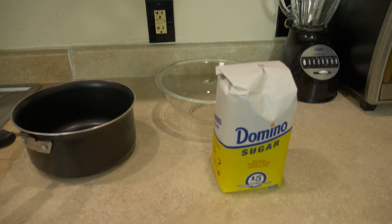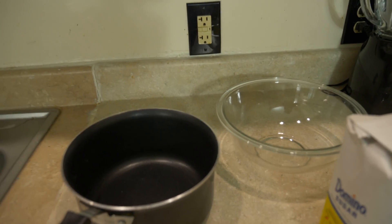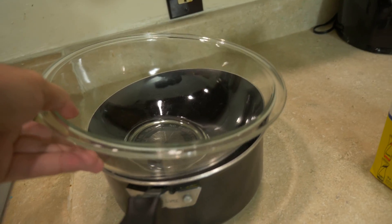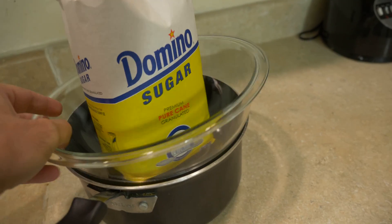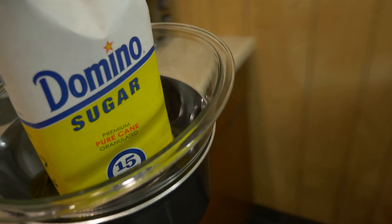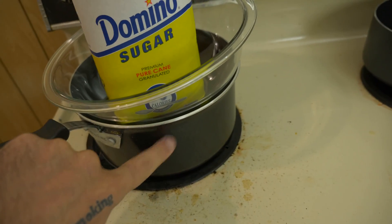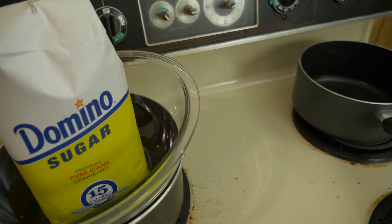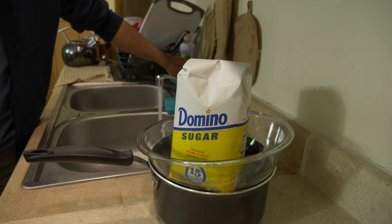So these are the things I'm using: sugar, a bully bowl, and a penny pot. You put some water in your penny pot, then put your bully bowl on top, and then the sugar inside. Then you put this on your dirty old stove, just like this. The water heats up and the sugar is evenly heated because of surface tension.